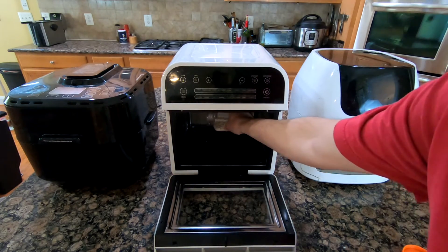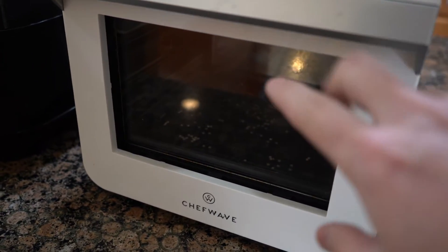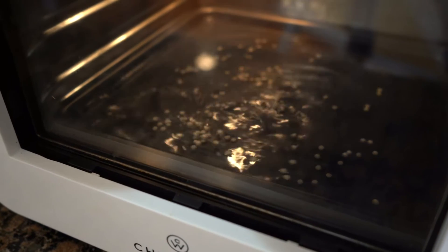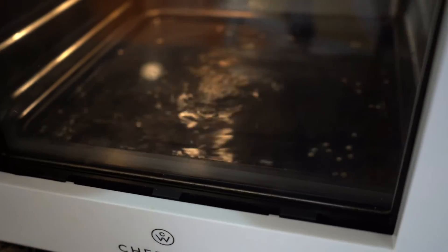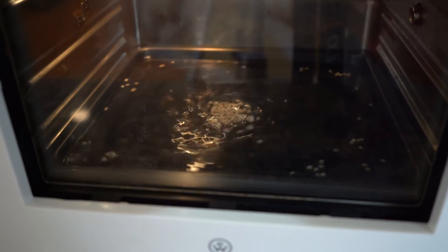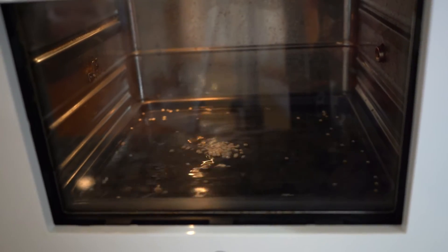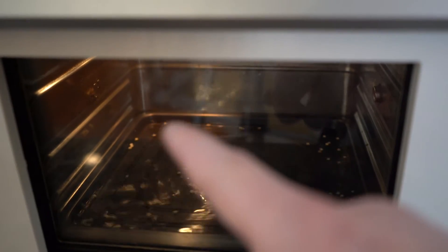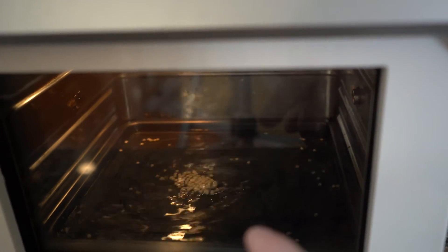I'll just pour a couple in, turn it on — it doesn't really matter what setting I use. At first it's looking like it's in the center, but actually it is a little bit to the left. Looking in the back corner, there's a lot more motion and turbulence over there than on the other side. Notice how much slower it is here — that means this is a much cooler area.